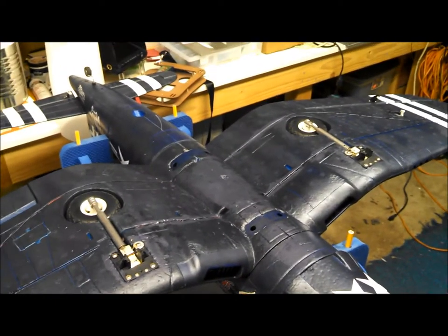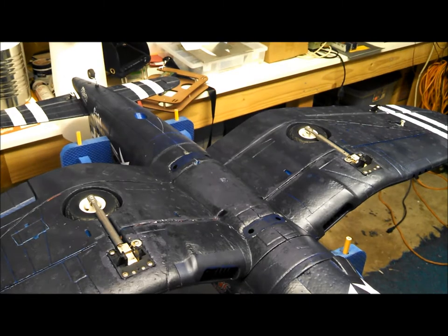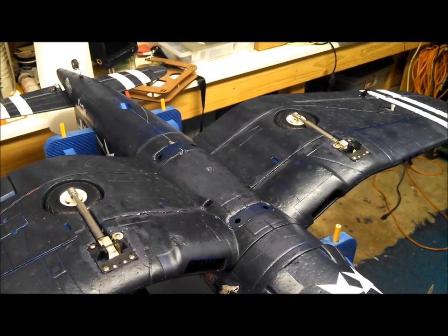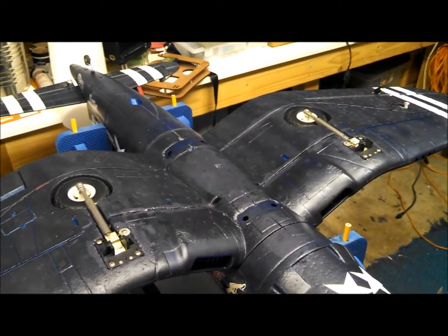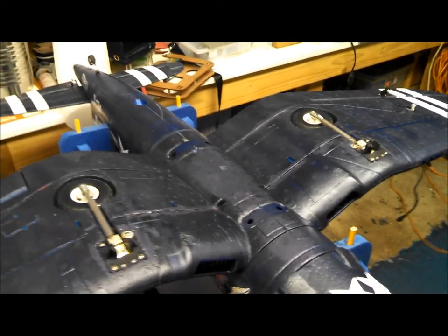These are the retracts that I installed to replace the stock unit before I ever maidened this plane. I got these from PWRC for around $50, and they were pretty much a bolt-in replacement.